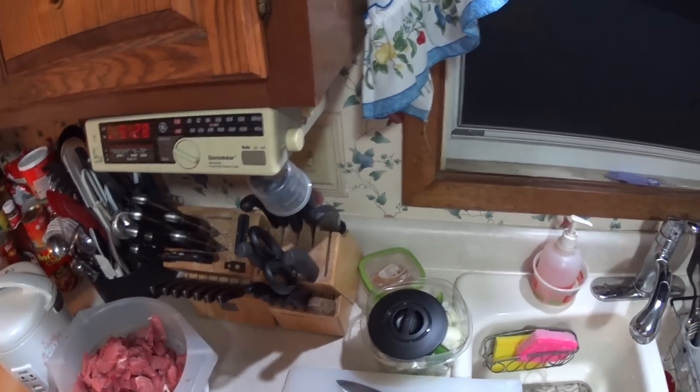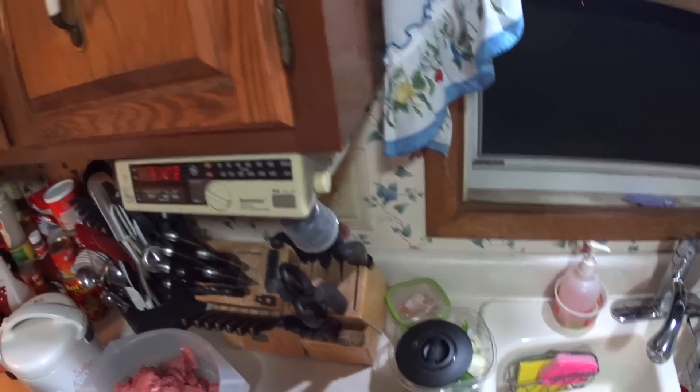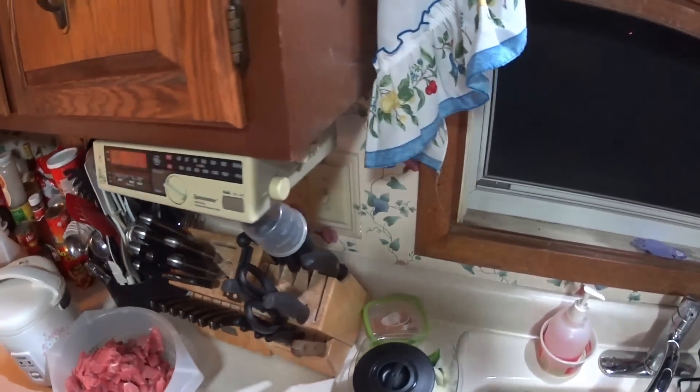Hey everybody, Johnny B. Good here, welcome to the JBG travel cooking adventure where the rule is there are no rules.